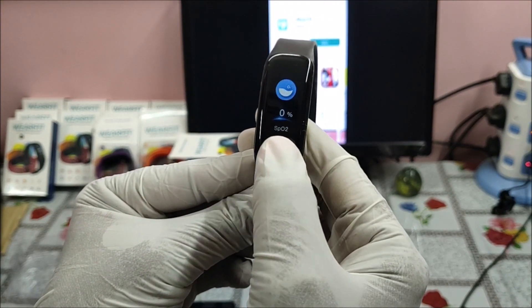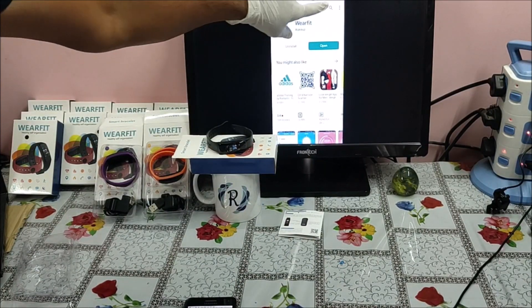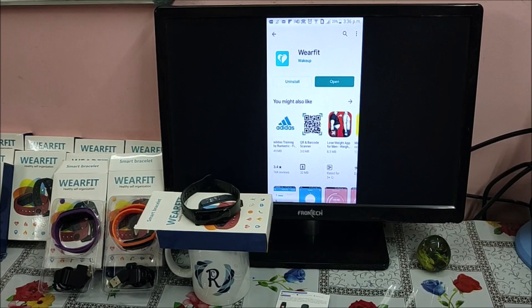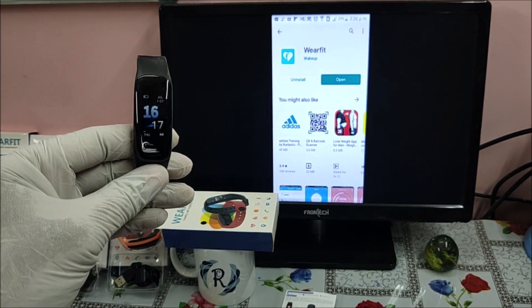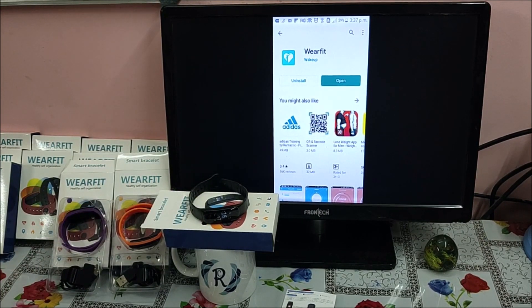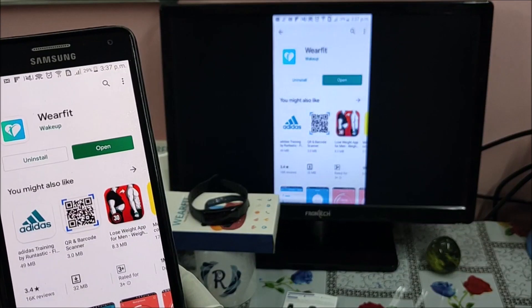The smart band is showing 16:16 and the phone is showing 3:36. Both the TV screen and the smart band are clearly visible so you can compare the time and date. The date and time is wrong on the smart band. Our first task is to connect the smart band and correct the date and time.